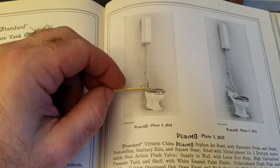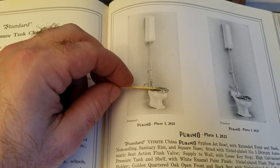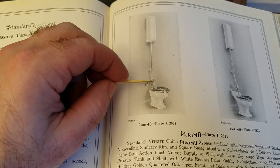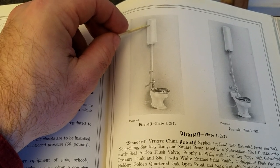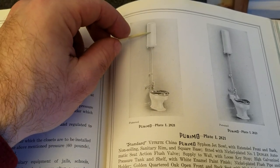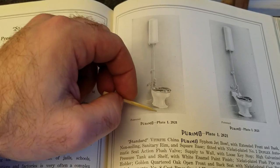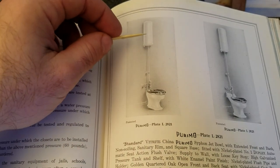If you got up off the seat or let up on it, the seat would pop back up. That would cause the valve to shut the water supply off and open the flush valve to the tank. At that point you would have a pressurized tank flush to the toilet — the tank would basically dump all its contents under pressure into the toilet and the toilet would flush.